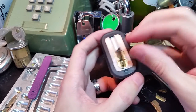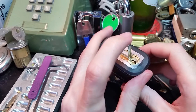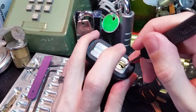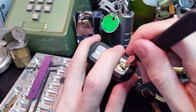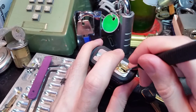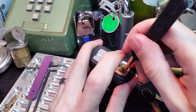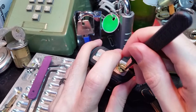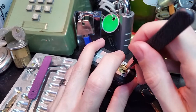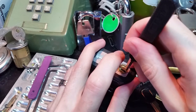We're going to line up with where the pin stacks are, right there. And we're going to put a little bit of light pressure on it, push it in against the pin stacks, and I'm going to go in here with my hook, find the first pin, and just lift it up until I feel that shim slide in.